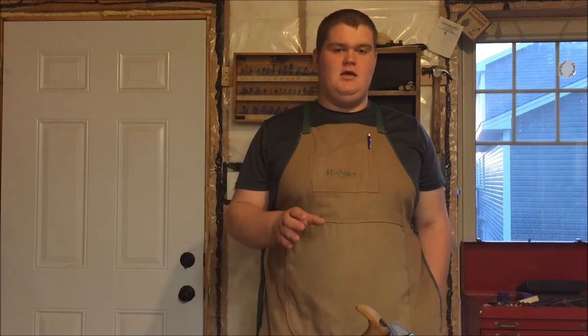Hi, today in Gregg's Woodworking I'm going to show you one of my favorite hand planes that I own. It is a Stanley number 29, it's an old transitional type of plane and I'll bring the camera closer and show you some close-ups of it.